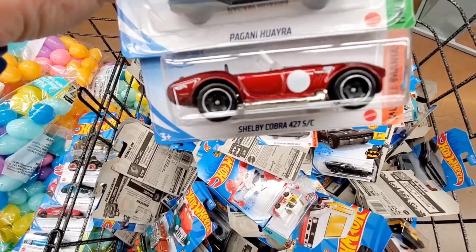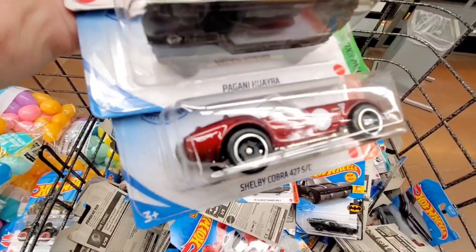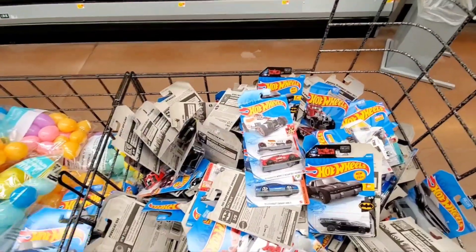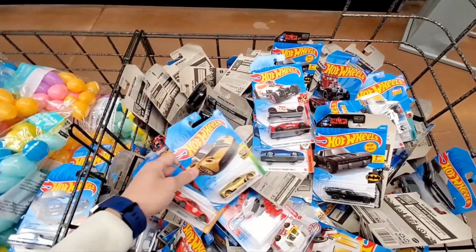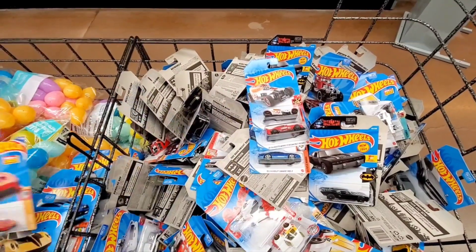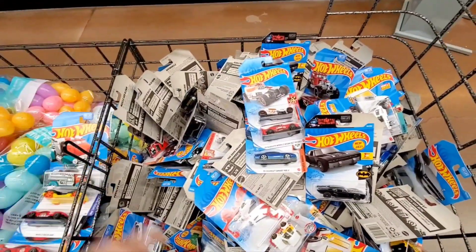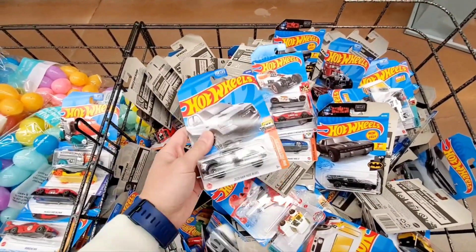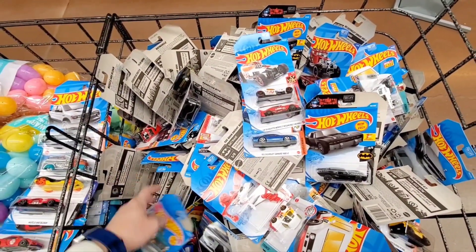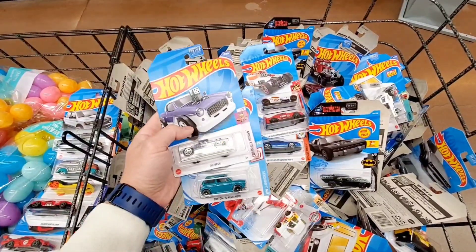And here's that Shelby Cobra. It doesn't look like it's the treasure hunt or super treasure hunt. But I still have yet to find the super treasure hunt of that Cobra. I would like to get it — it looks great already as a regular one, but I haven't found the super. It catches my eye all the time when I see one of those Shelby Cobras. I like the red color, and you never know — one day I may find one.